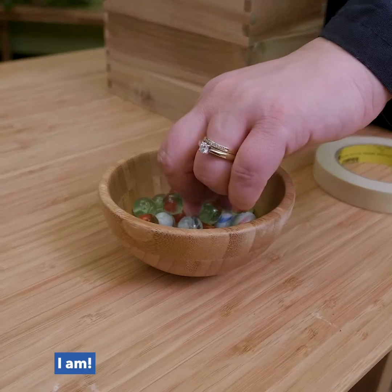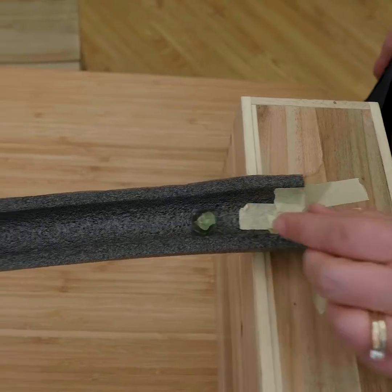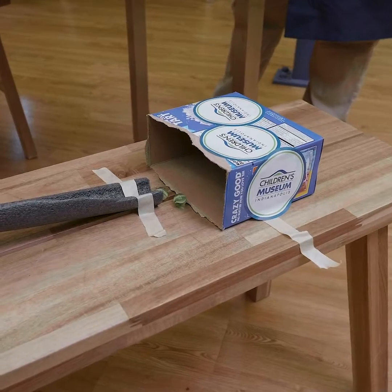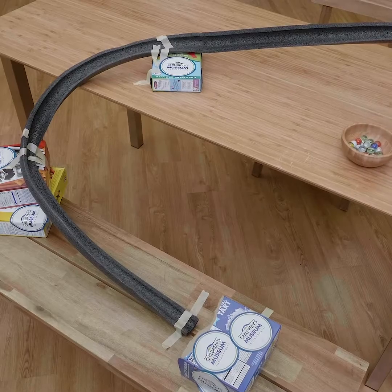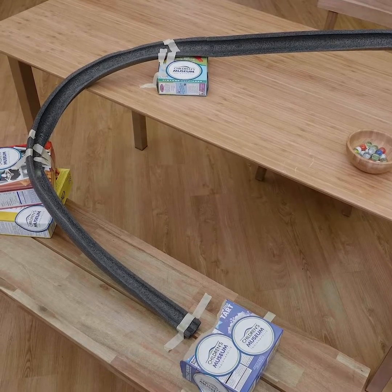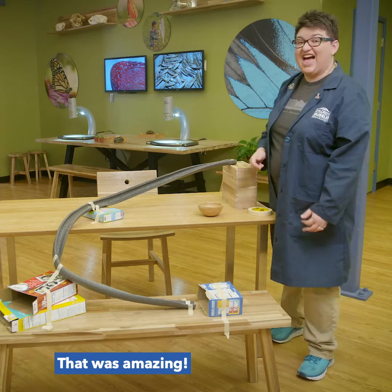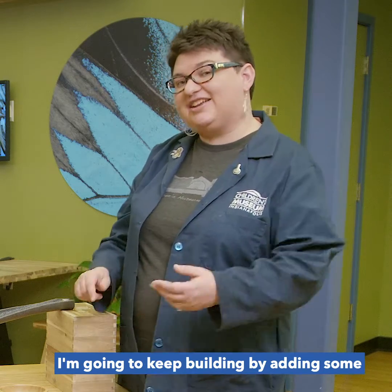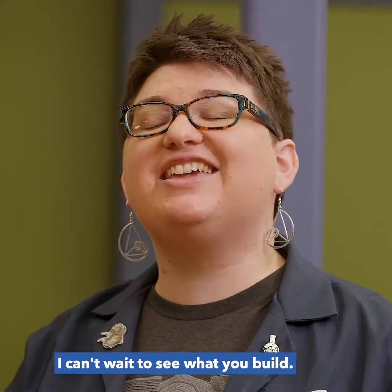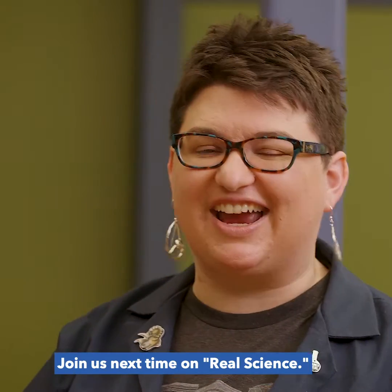You ready to see it run? That was amazing! I'm going to keep building by adding some more insulation and maybe add a loop or a hill. I can't wait to see what you build. Join us next time on Real Science!